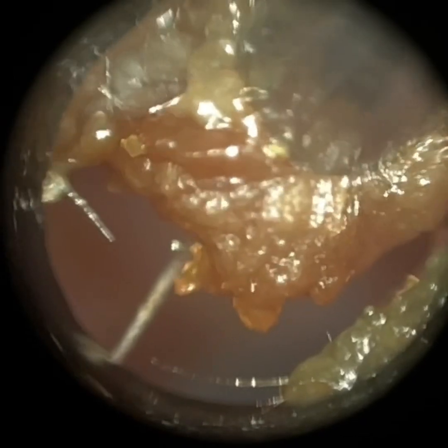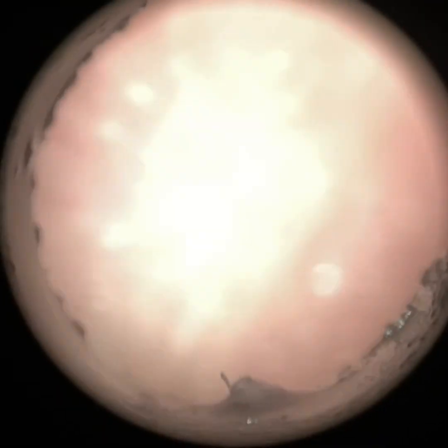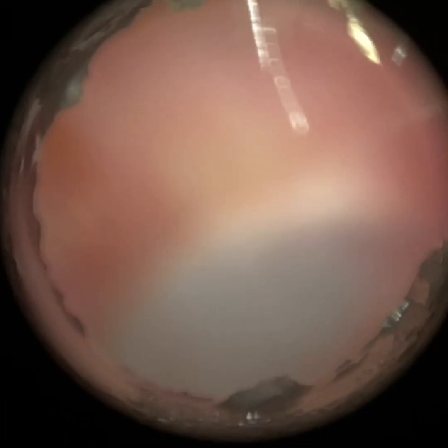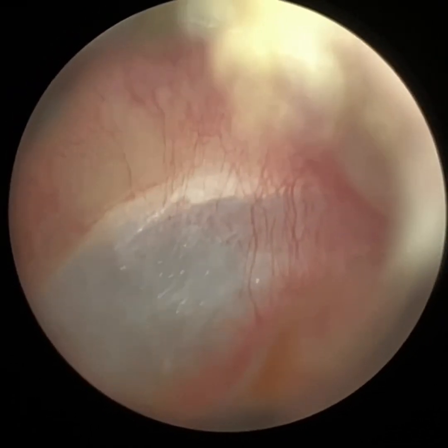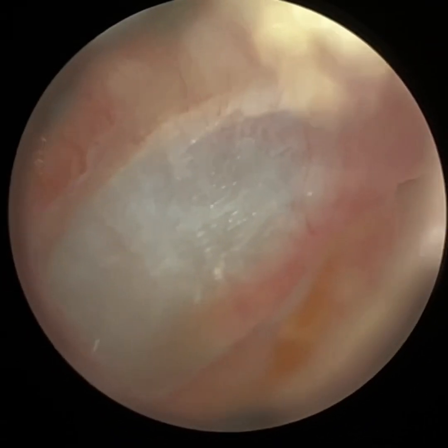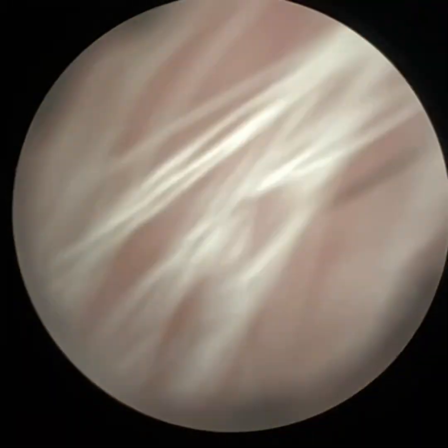Slowly but surely, we're getting there. There's a bit of skin adhesion here as well — you can see on the periphery that white textured skin. I'm really stretching it. I've got the right-hand side of the speculum past the second bend, but we can only just see the hammer bone. You can't see the light reflex. The anatomy is also the same in the left ear.